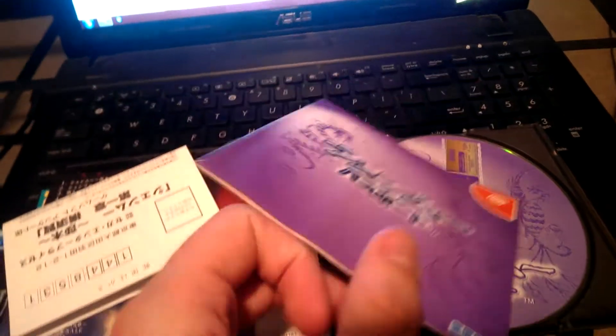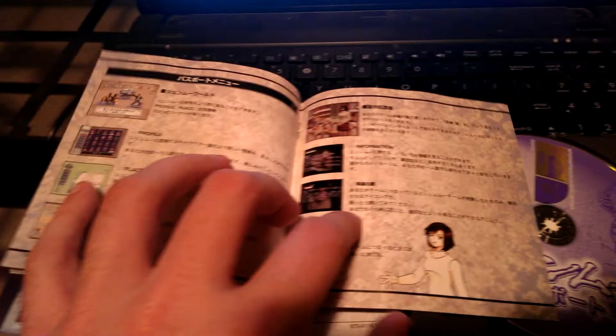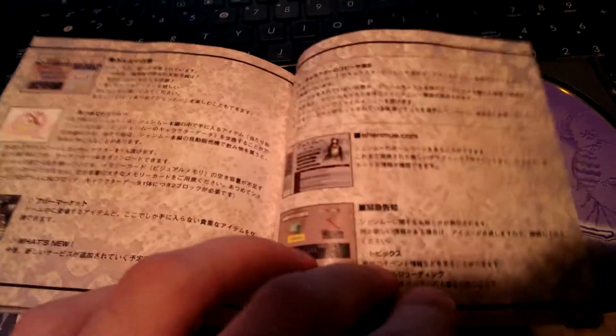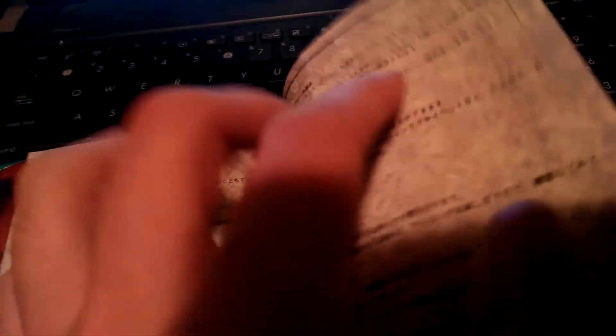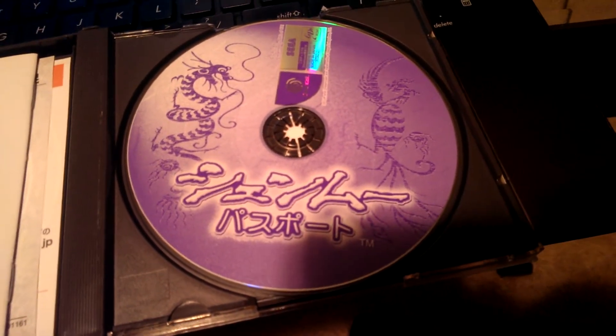And here we have the Passport Guide, which of course is all in Nihongo. We have Nozomi. If you've ever used the online functions of the Passport Disc, a lot of the menus have Nozomi on them — she's actually a 3D model showing you stuff on the menus, which is pretty cool. And we have the design here — it's pretty cool and of course it's signed. And then we have the Passport Disc, which is awesome. Passport was an amazing thing.